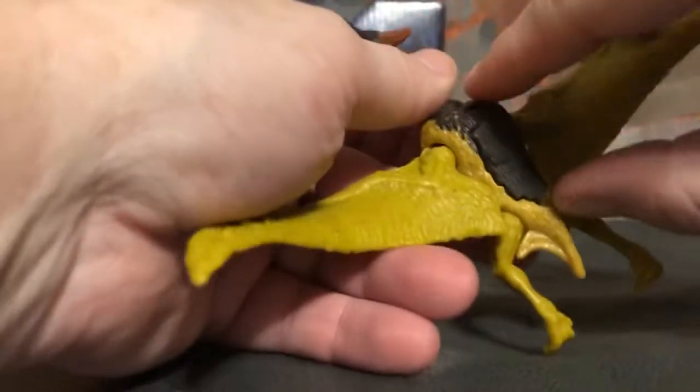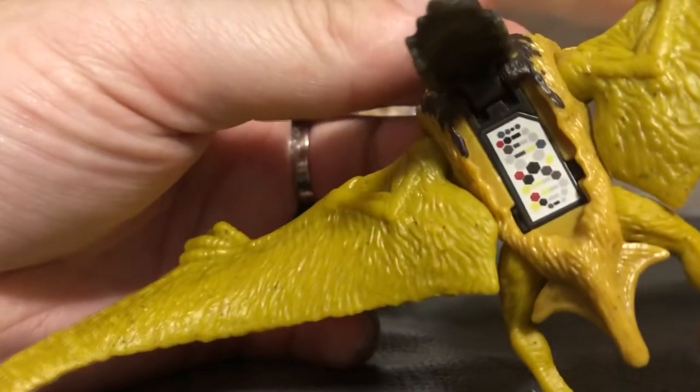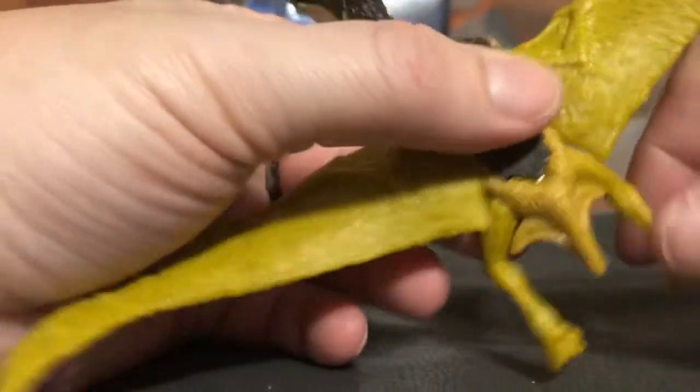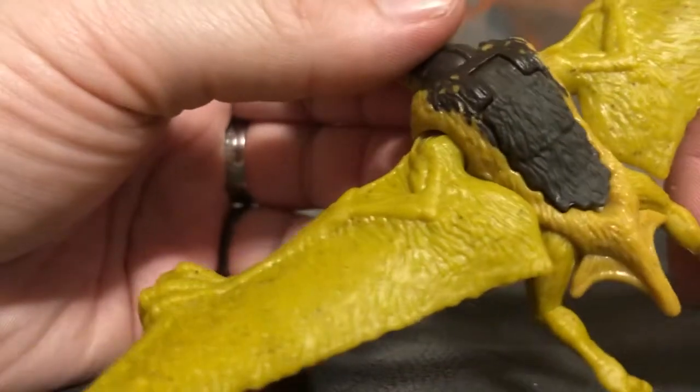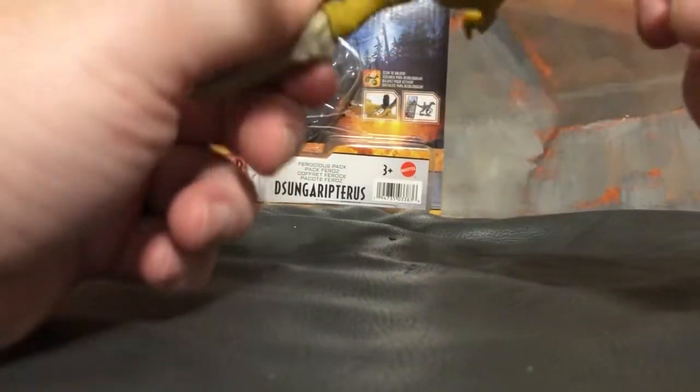The legs are on the same joint, so they kind of rock together. He's actually really nice. He also has this cool detail that I'm really digging — this line gives you the DNA code on the back, which is very cool. As you can see, there's a lot of texture with him, which I like a lot.